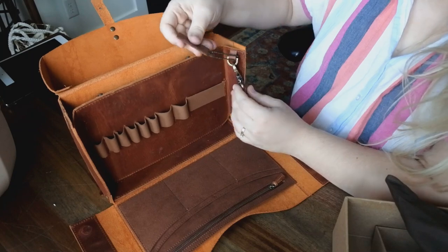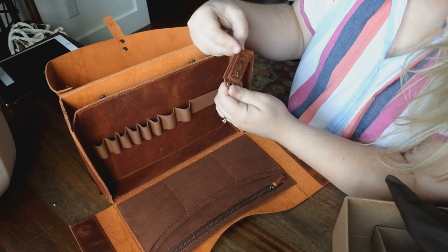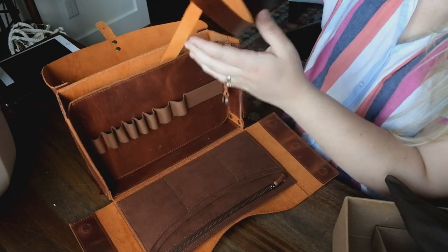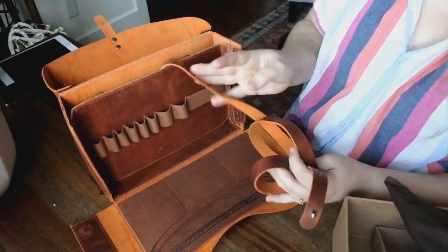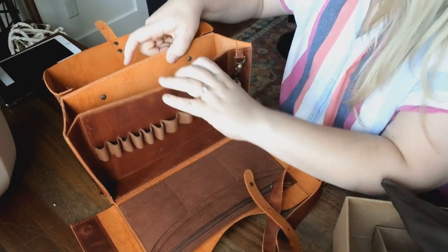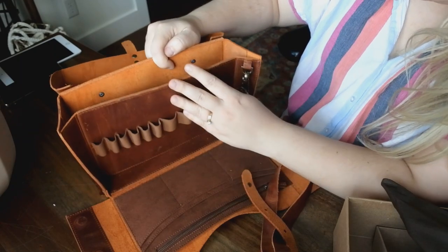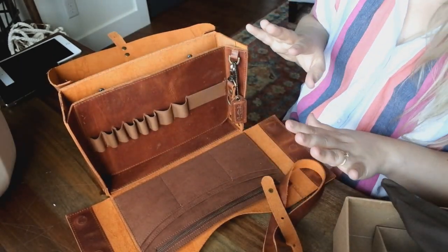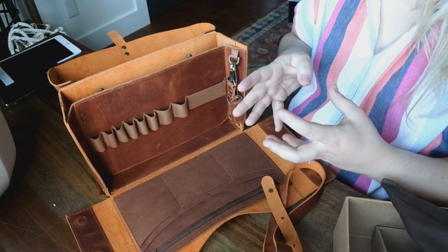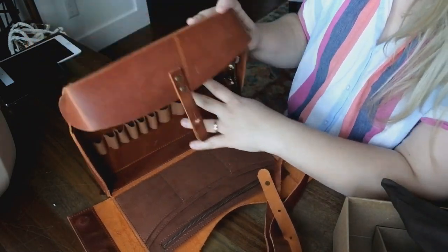Oh, what's this? A little key chain that says Galen Leather Co. And then back here — I'm guessing for those D rings on the back for transportation. Back here we have some storage. So what I want to do is play off camera with how I'll fill this up with all my art supplies and get back to you on just what I'll use it for.